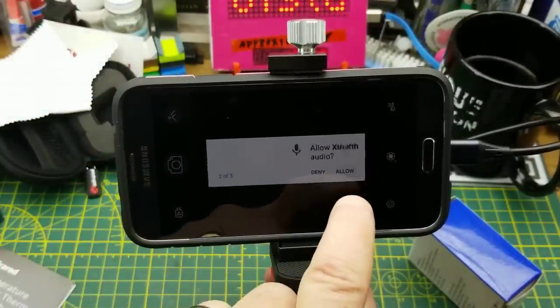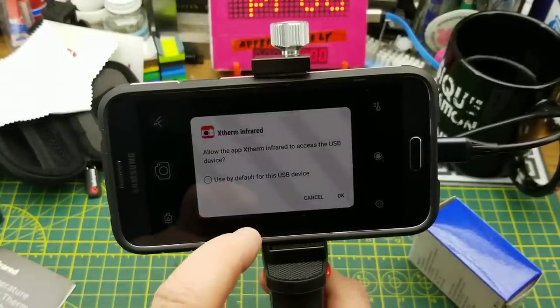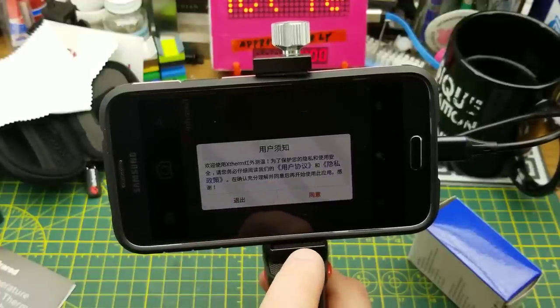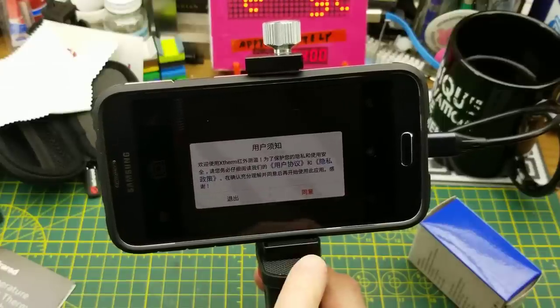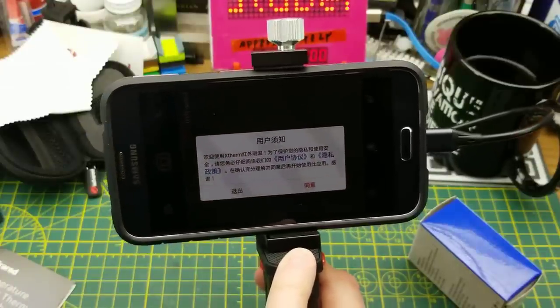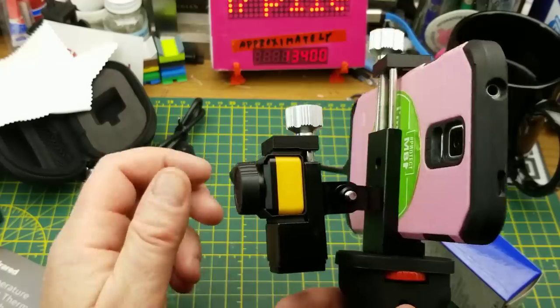Software installed - let's plug that in and open the software. Allow it to take pictures, record audio, and write files. Loading... and there it is.